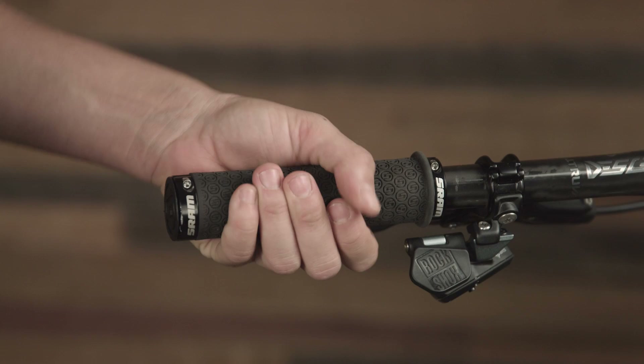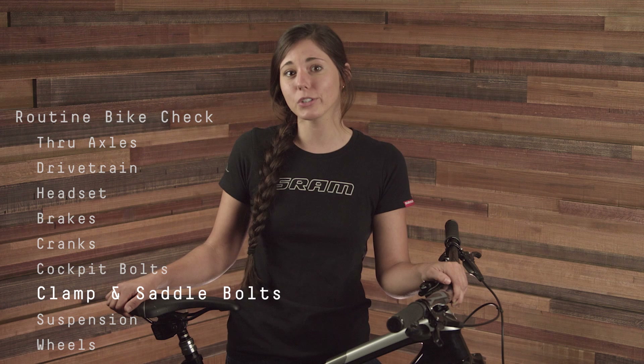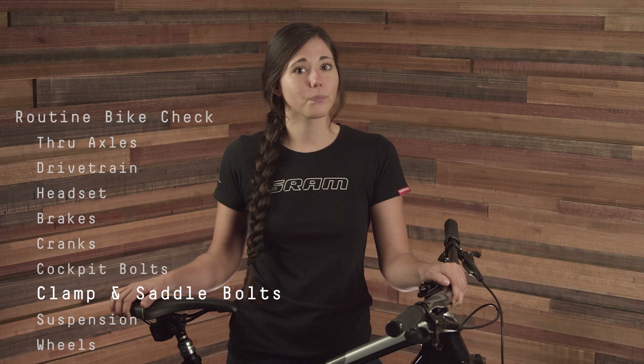Lastly, on the cockpit, make sure that your grips won't spin while you're riding by hand tightening the bolts with the appropriate hex wrench. The torque value for seat clamp bolts are varied and specific to each company, but we recommend that you torque your clamp bolt to the lowest of the two numbers between the clamp and the seat post. The RockShox Reverb on this bike is rated for up to 6.7Nm, but the frame maximum is 6.2Nm, so we're going to set the torque to 6.2Nm. You can easily check the bolt tightness with a torque wrench.